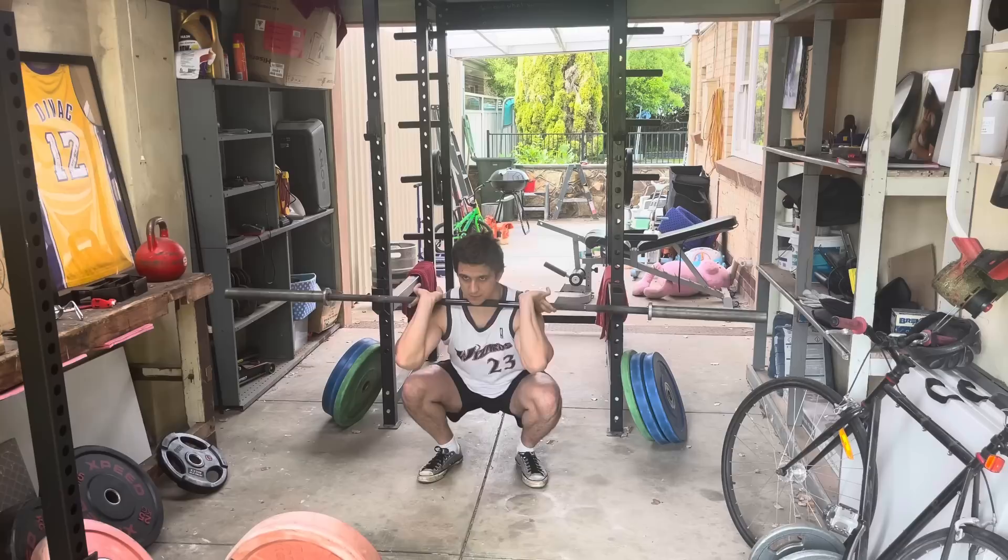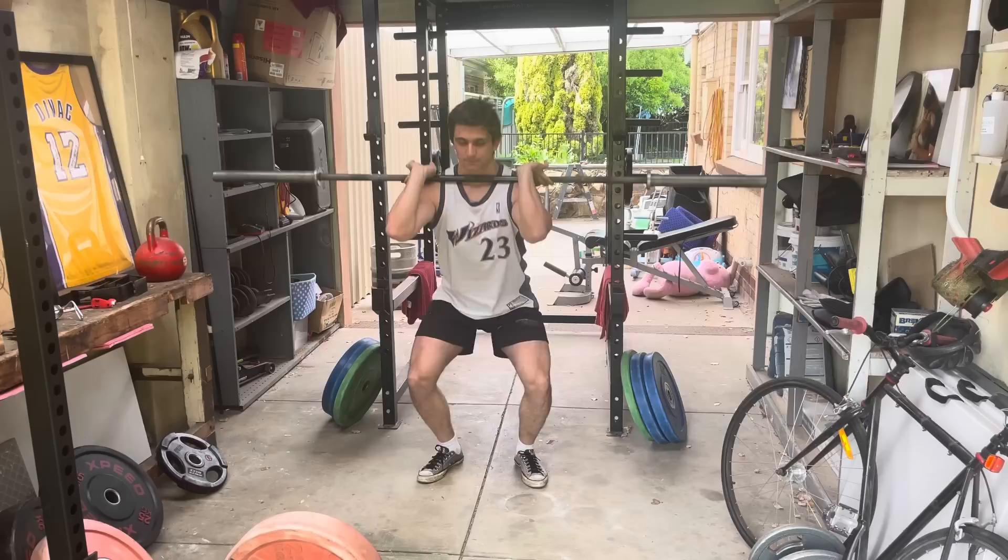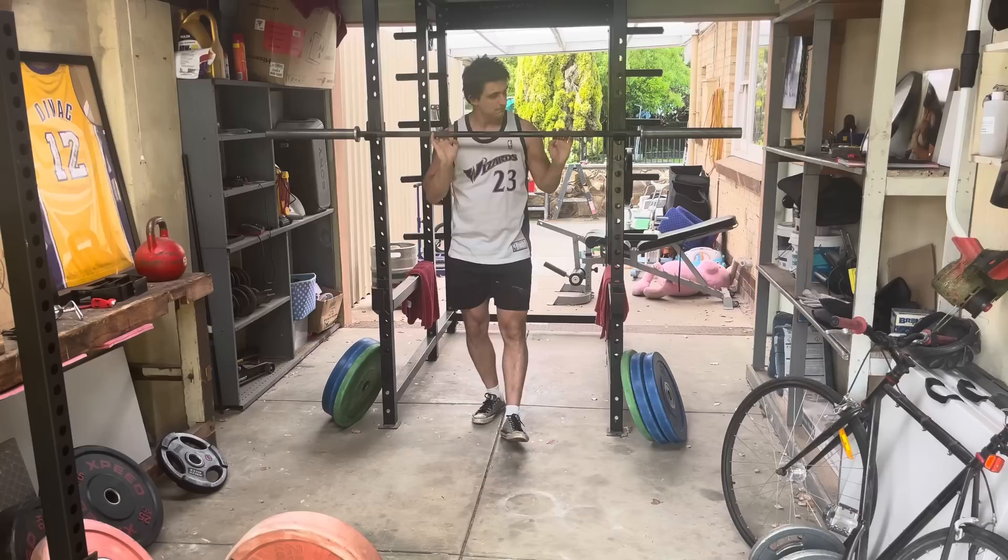It would be like deadlift, row, deadlift, row on the days. So you might be doing it Monday, Wednesday, Friday — row Monday, deadlift Wednesday, row Friday, that kind of thing. You would never do them at the same time because the idea is that both movements basically use the same muscles in slightly different fashion.